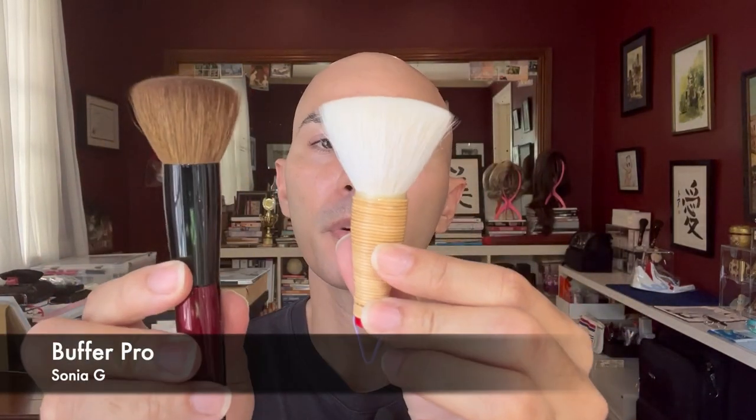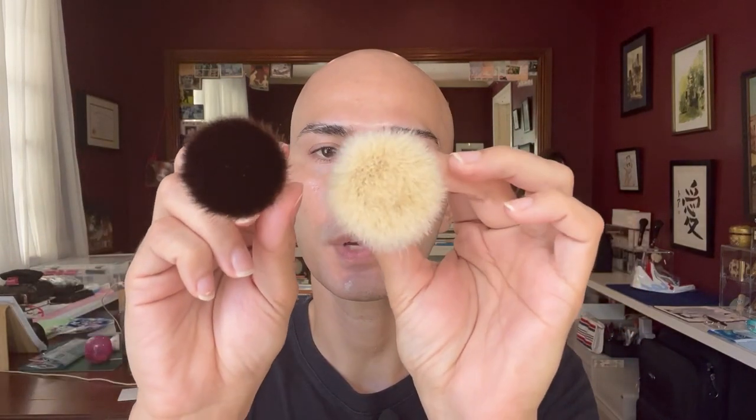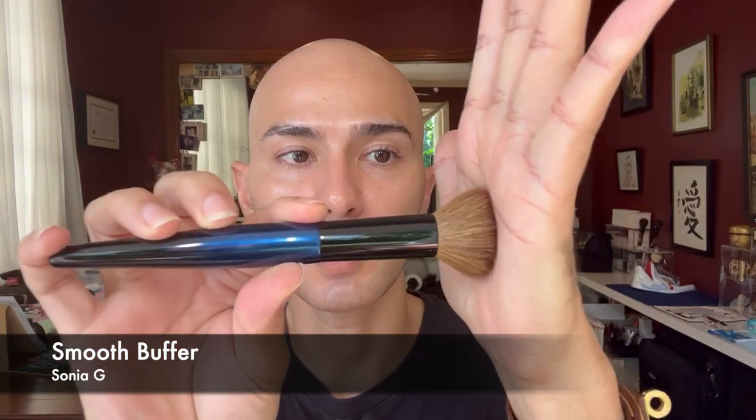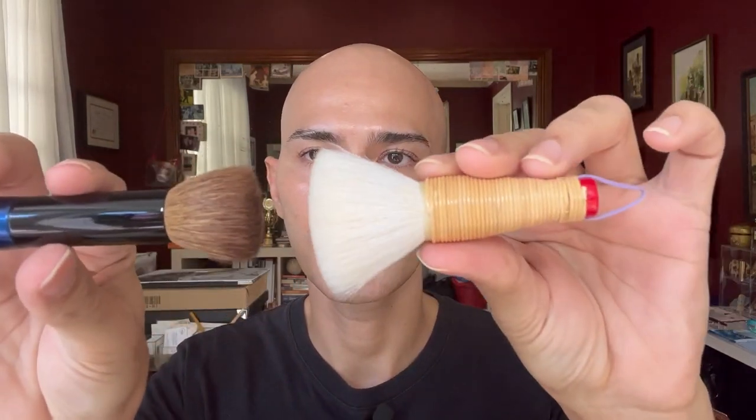From the top you can see how wide the mizobake is. The mizobake is much more airy and fluffy compared to the Buffer Pro from Sonia G — the Buffer Pro has a very dense brush head and is more resilient. If I press the Buffer Pro against my palm, you can see the strength of its core and how it jumps back. With the mizobake, tapping it on my palm shows how wide it plays out — it's a very, very soft brush head. The Smooth Buffer is softer than the Buffer Pro but also denser and not as airy as the mizobake.